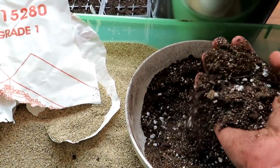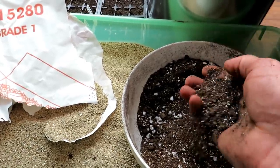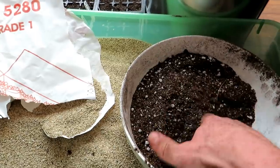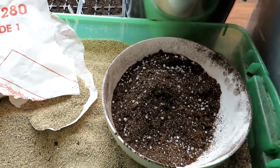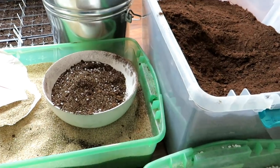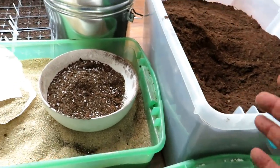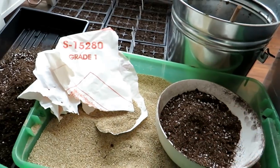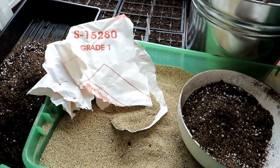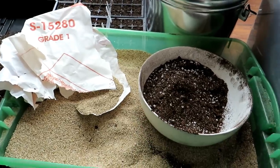This looks just like the stuff you would buy in the store, and it's going to be easily 50% less than buying the pre-bagged stuff — probably at least 75% less, depending on how much you pay for bulk perlite, peat or coco coir, and vermiculite. Just remember: you want more peat moss in general — five parts peat and then one part or half a part of the other products.